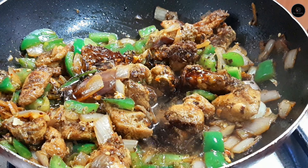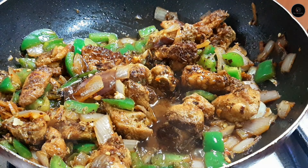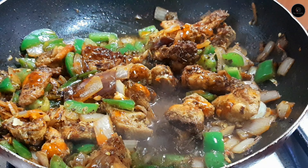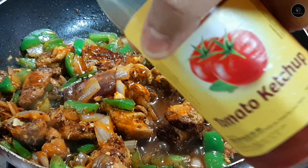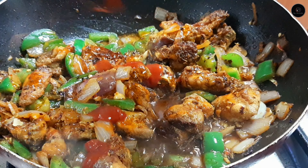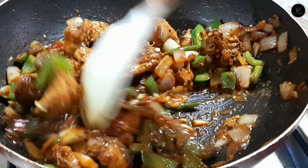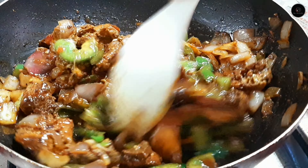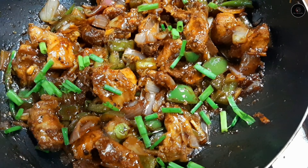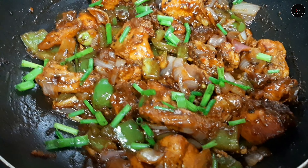Cut the chicken into small pieces. You can cook the chicken and mix it. You can add some soy sauce, chili sauce, and tomato sauce. You can cook the chili chicken, chicken rice and soy sauce.